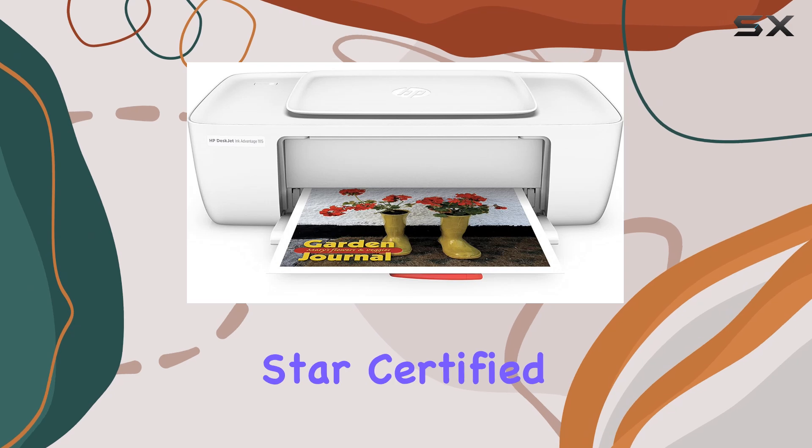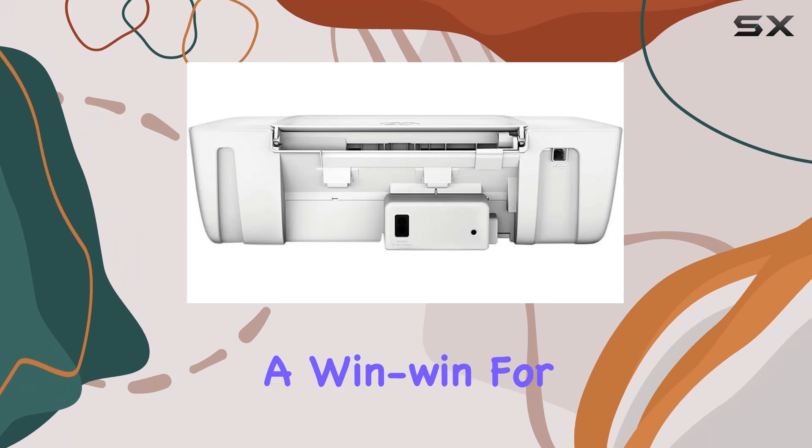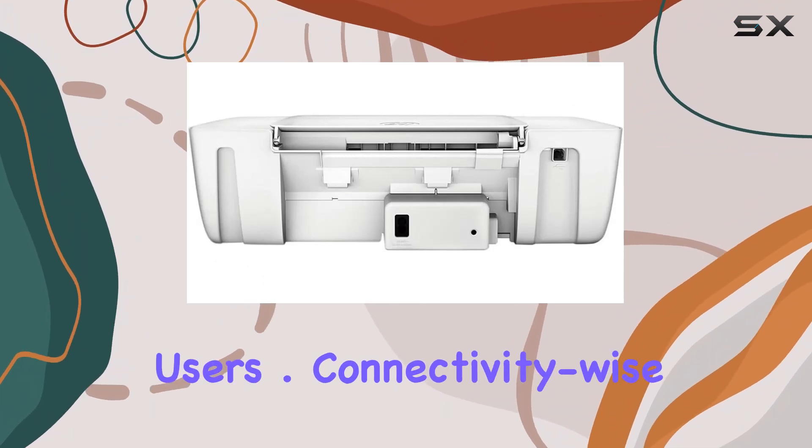It's also ENERGY STAR certified, meaning you can conserve resources without compromising on performance — a win-win for eco-conscious users.